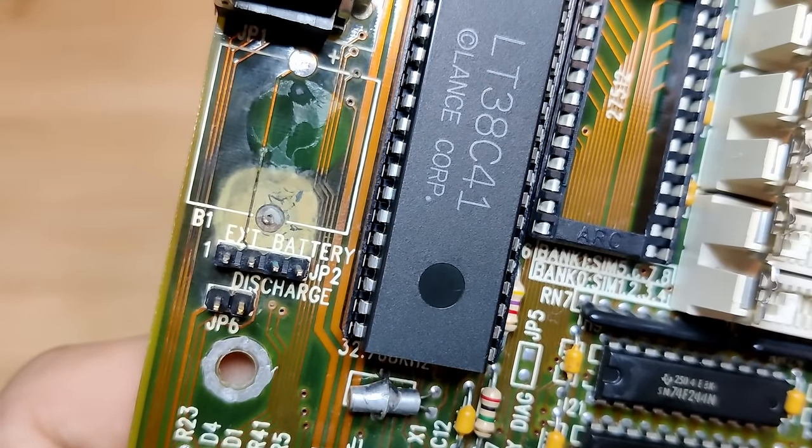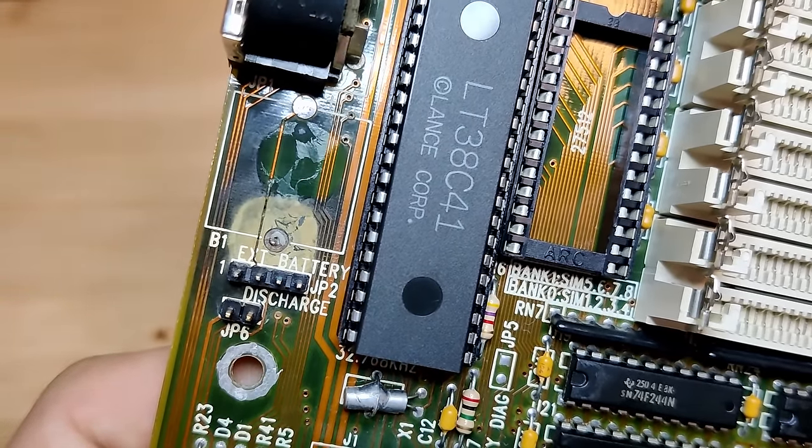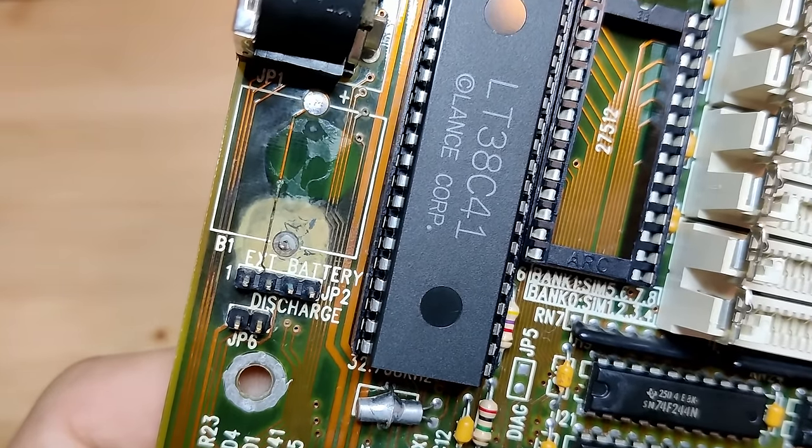It is a bit unfortunate that there is not a lot of information for this board. But anyway, we need to find out if this board actually works. So now it's time to fix this battery damage.